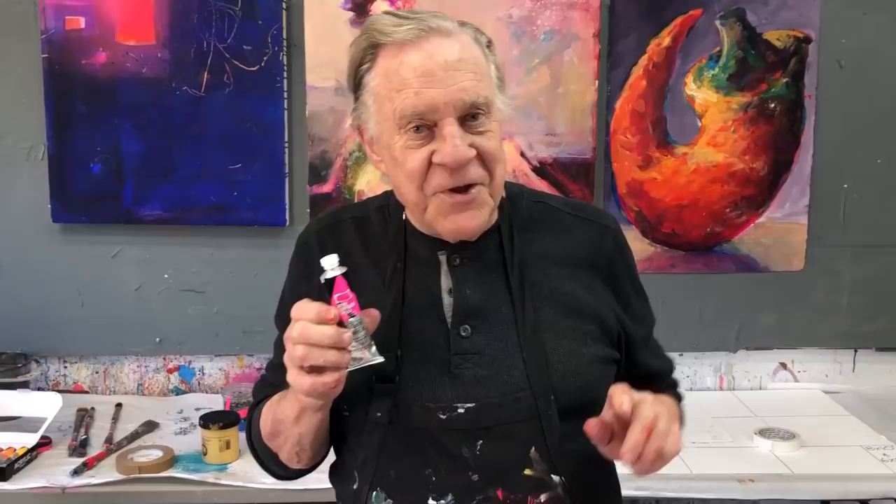My favorite is the luminous opera — it's that hot pink. Everybody says it's going to fade, but I just want to let you know: it won't, if you use it in the proper way. Even if I use it raw, I still put a UV varnish on top of everything, and that squelches that problem right there. So I use it in everything, and I'm going to show you how.